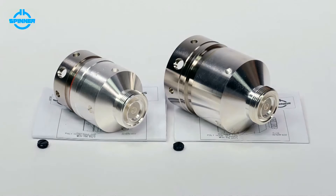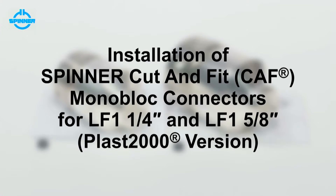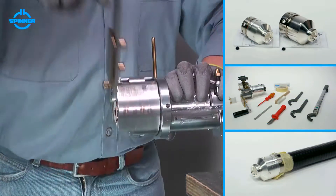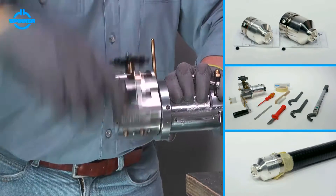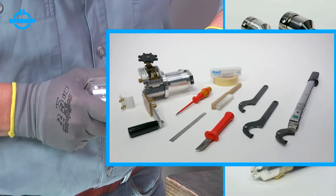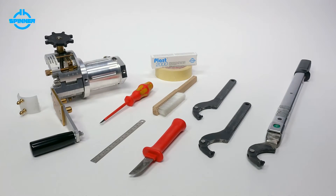This video shows the installation of Spinner Cut & Fit Monoblock Plast 2000 connectors for LF 1.25 inch and LF 1.5 inch annually corrugated foam cable using a Spinner trimming tool. When installed correctly, Spinner Cut & Fit Monoblock connectors show outstanding RF performance and best environmental protection. All Spinner Cut & Fit Monoblock connectors are delivered with installation instructions which also list the required tools.